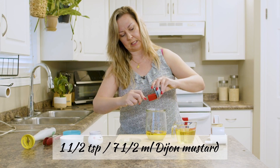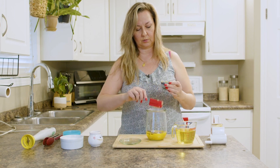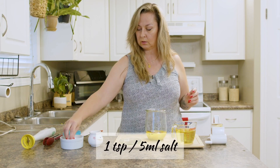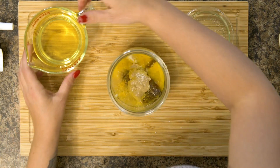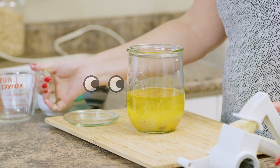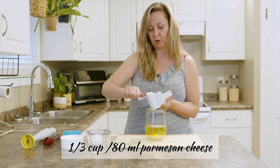We have Dijon mustard, about a teaspoon and a half — so maybe around 7.5 ml. You can't get any easier than this, it's not finicky at all. I'm gonna add a big pinch of salt, and then a whole cup of olive oil. Just add it in, you don't have to be finicky about it.